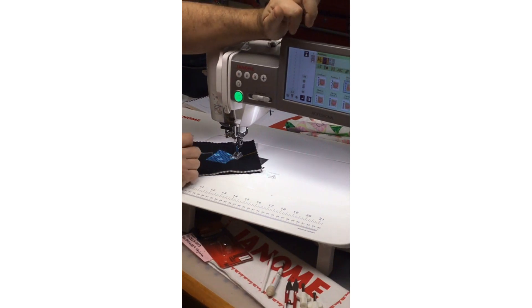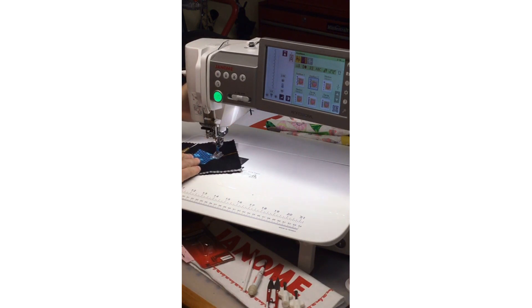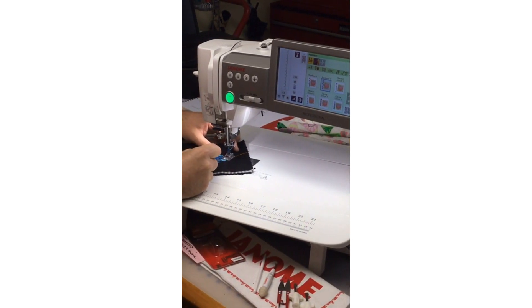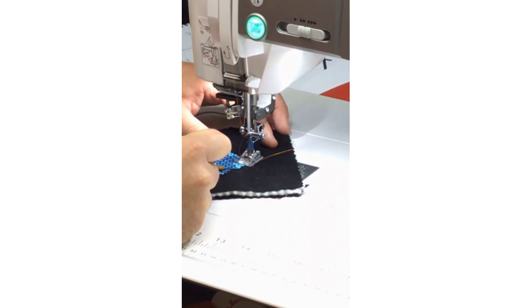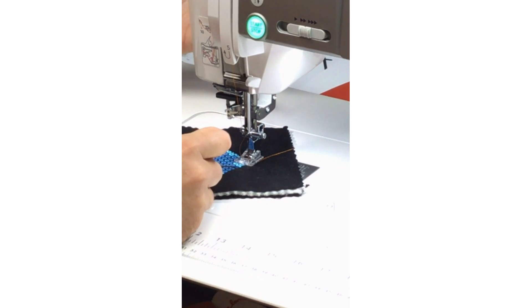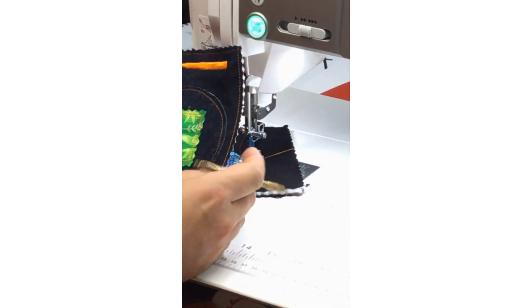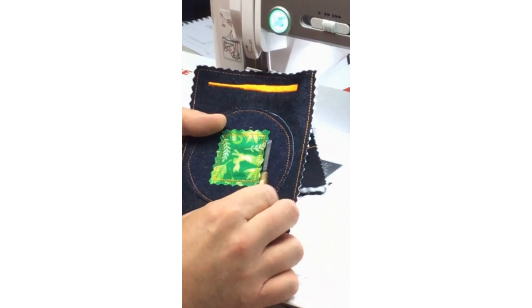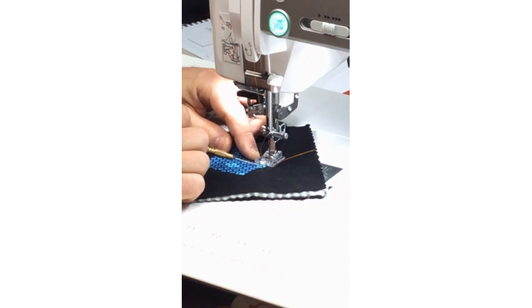Traditionally when I do appliqué with a blanket stitch selected, I want to bring the needle way over to the right — lining it up so the needle will go right off the edge of the fabric, then swing into the fabric. That's typically how I like to position it. But if I want the appliqué to start slightly in from the edge — say, about an eighth of an inch — I can use the markings on my foot and move my fabric slightly over, lining it up with one of the grooves on the foot.